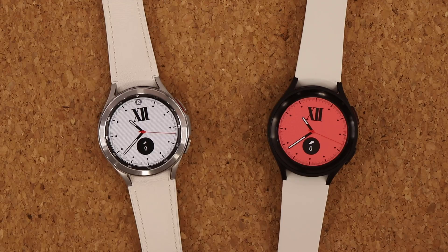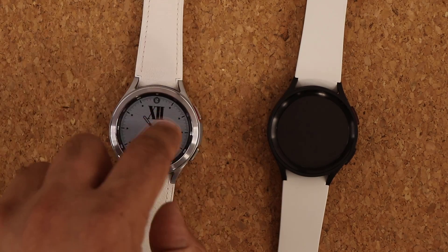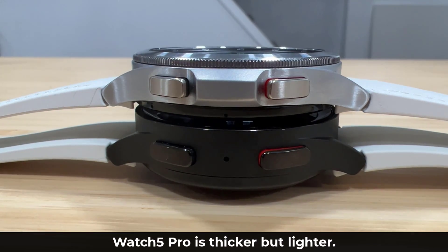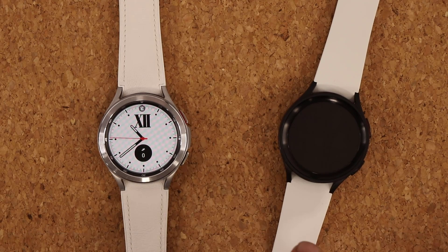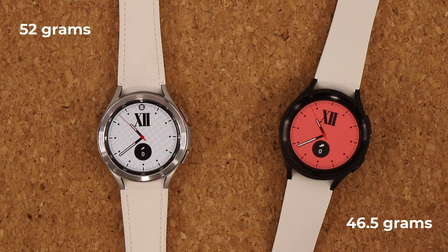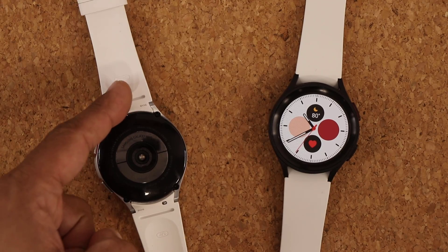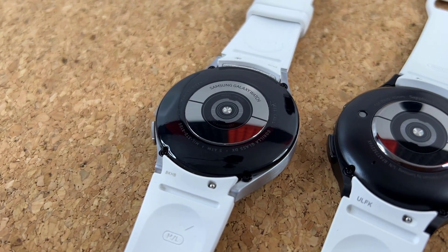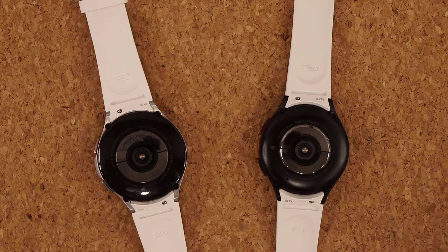One thing that's slightly different but almost the same is the weight. The Watch 5 Pro is actually thinner-looking from the side, but thicker overall due to its larger battery. The overall dimensions are pretty much identical with slight variations. The Watch 4 Classic is lighter at 46.5 grams versus 52 grams for the Watch 5 Pro. Importantly, the straps are the same exact size, so any straps purchased for the Watch 4 will fit the Watch 5.